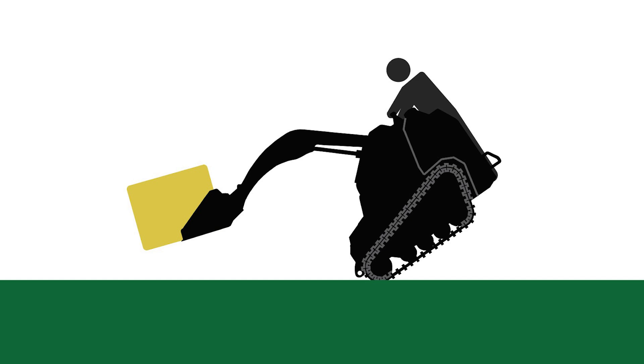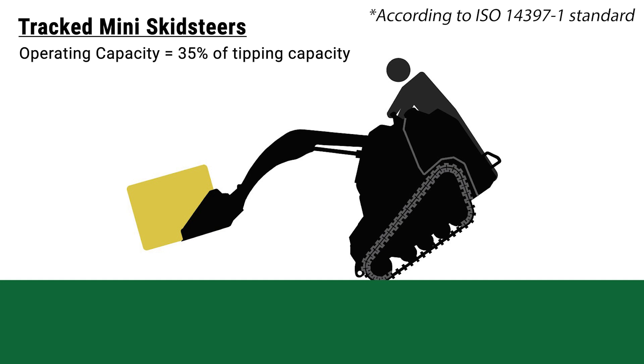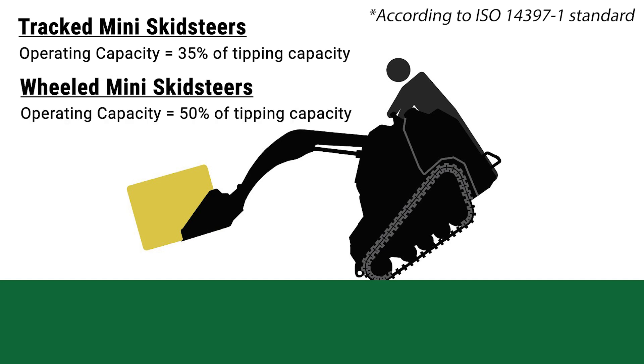According to the ISO standard, the rated operating capacity is calculated from the value we get from this test. For tracked skid steers the operating capacity would be 35% of the minimum tipping point, and for the wheeled skid steers it would be 50%. So even though it is able to lift this much weight before tipping, the rated operating capacity shows how much it can handle through the suspected terrain it will endure.